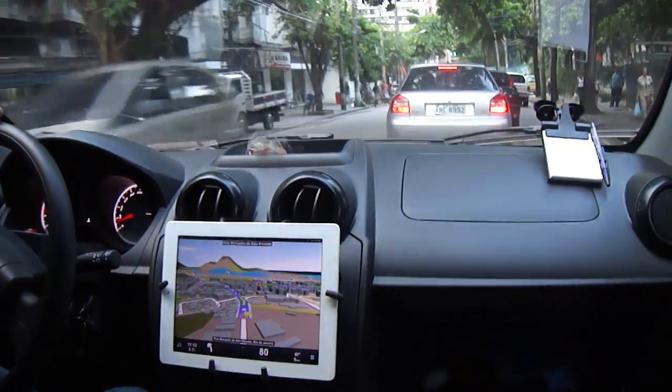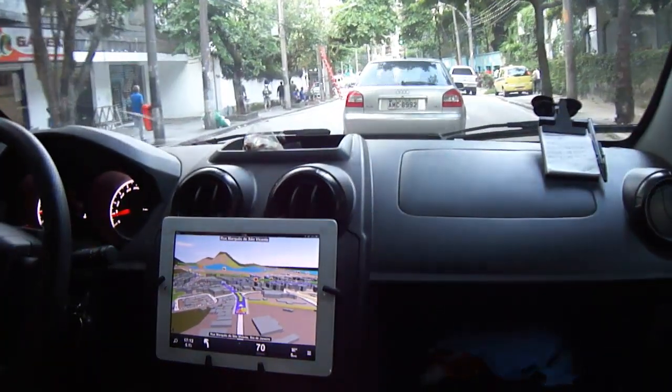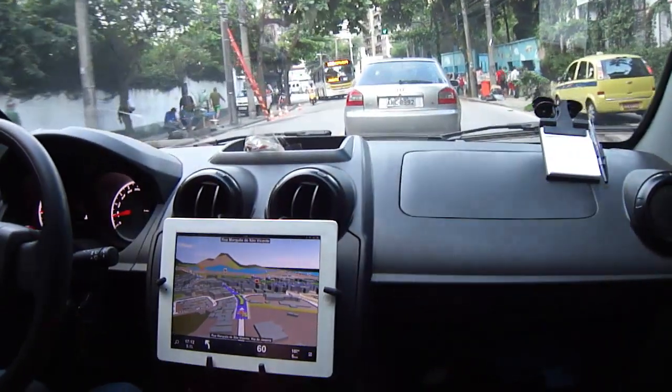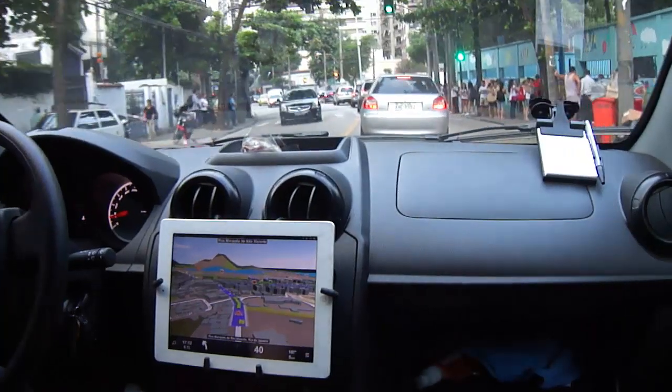That's it guys. In my opinion it's a very good investment to pay five dollars and be able to use your Wi-Fi only iPad as a car GPS. Bye!